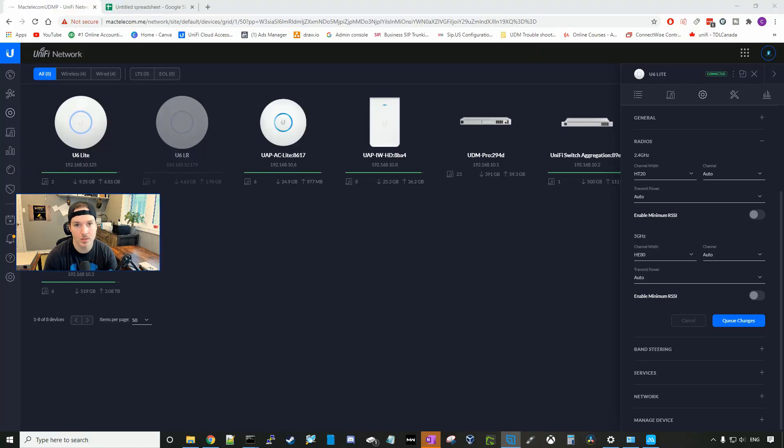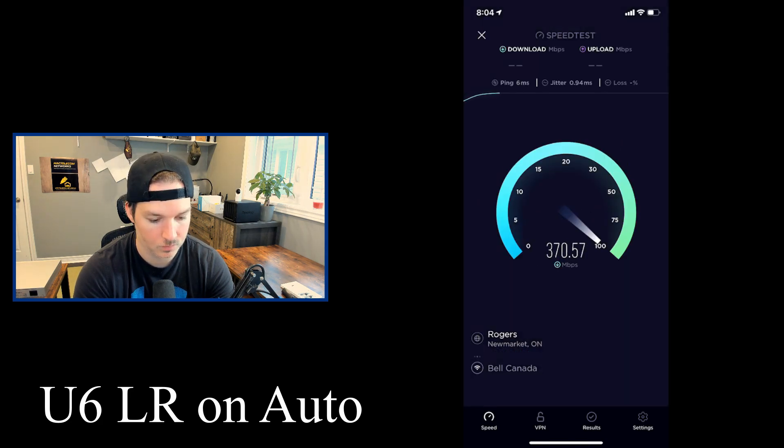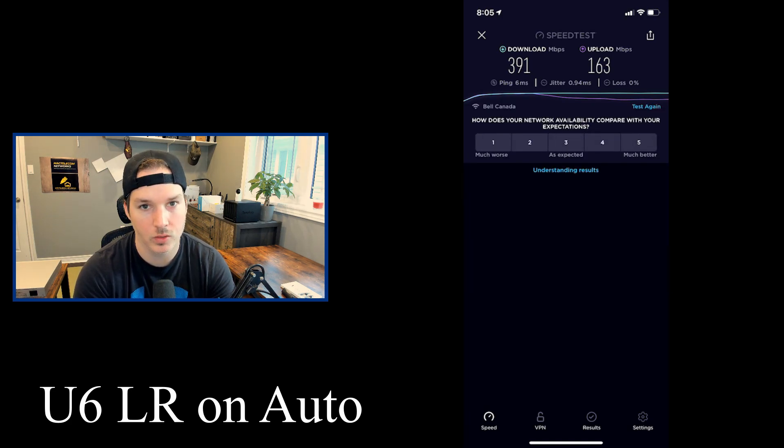Now that we've gone through all the speed tests and iPerf tests for the U6 Lite, we need to do the exact same tests with the U6 LR. I'll disable the U6 Lite, enable the U6 LR, and start the tests with everything set to auto. The U6 Long Range has provisioned — the speed test shows 391 megabits per second down and 163 up.